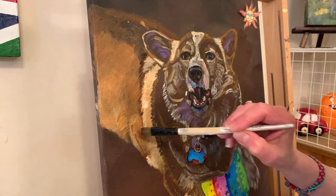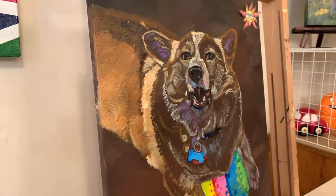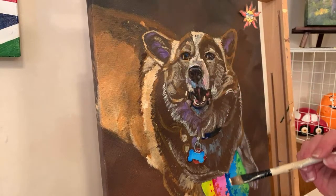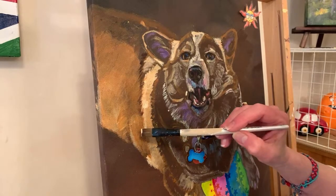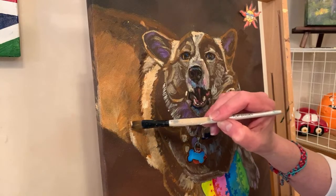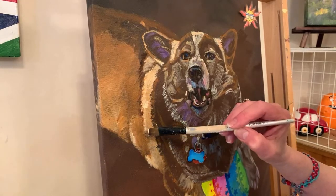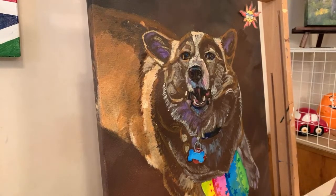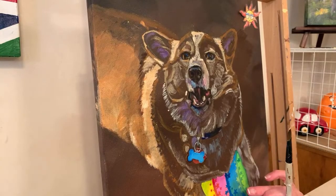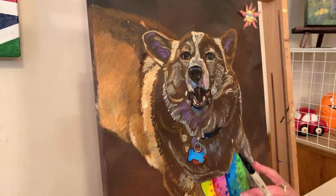He looks kind of like a little hot dog - corgis are kind of hot doggy. The ball is cute; I like the color pop. I think the dark background makes those colors look more vibrant than they would be on white. It muted the colors too - it was a really interesting experience. There's a full video coming out, a lot of it will be time-lapse, so you can see the color changes and shifts.